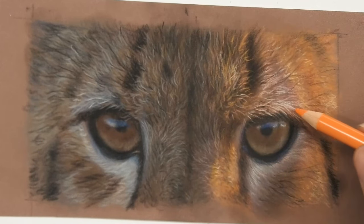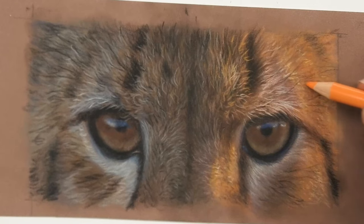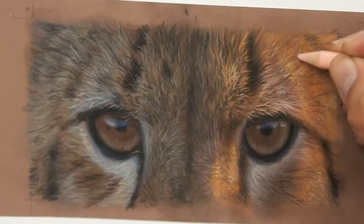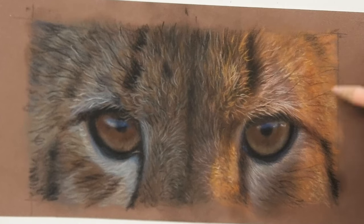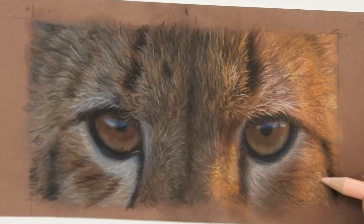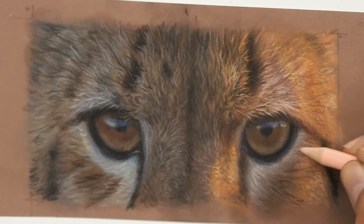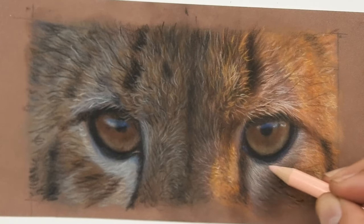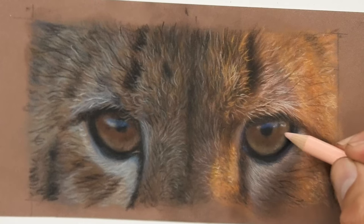Coloured pencils have no dust, and they will still blend if you rub over the surface. The blacks are certainly not as black, and if you're using a mid-tone paper the lights are certainly not as light either. But for something more subdued like this one, I like the coloured pencil effect. Will I use it myself in the future? I'm not sure — I'd only use it if I thought there was a benefit over my pastels. I've been doing pastels for three or four years now and I'm really at home with them.